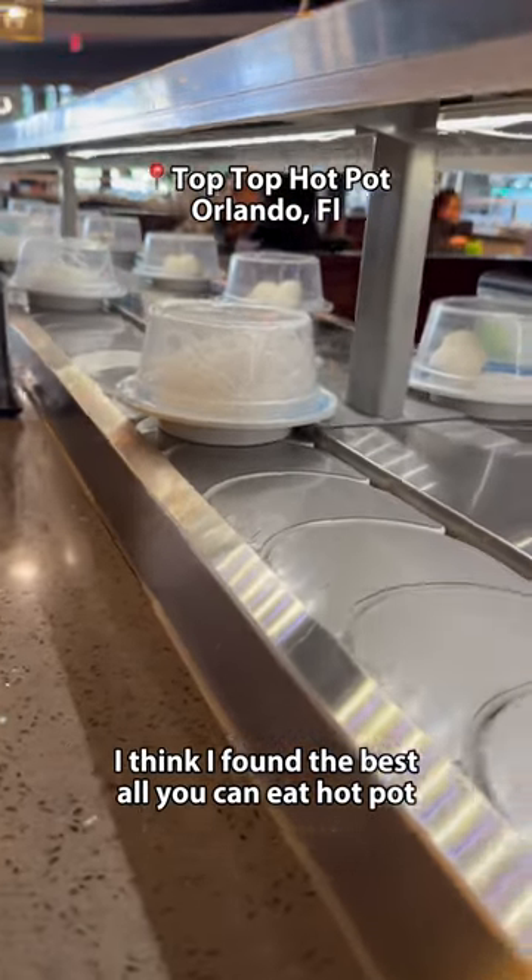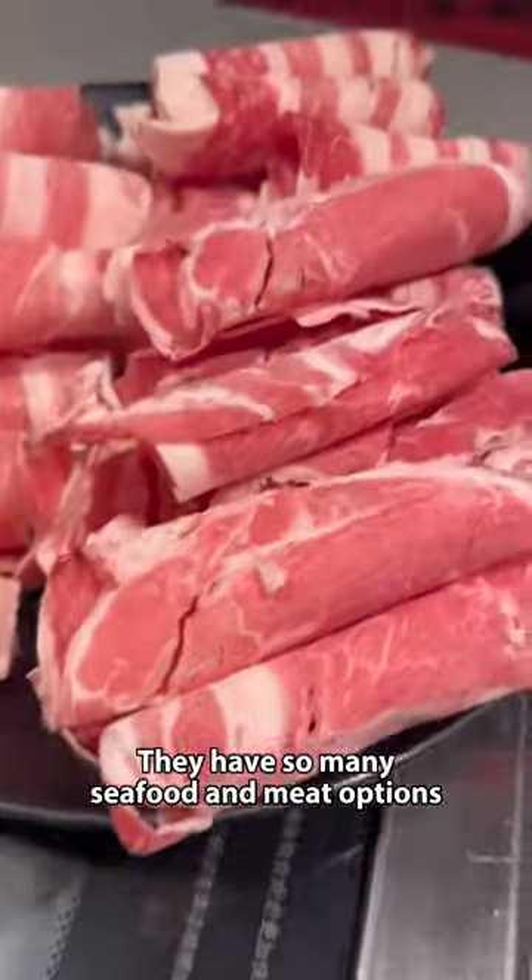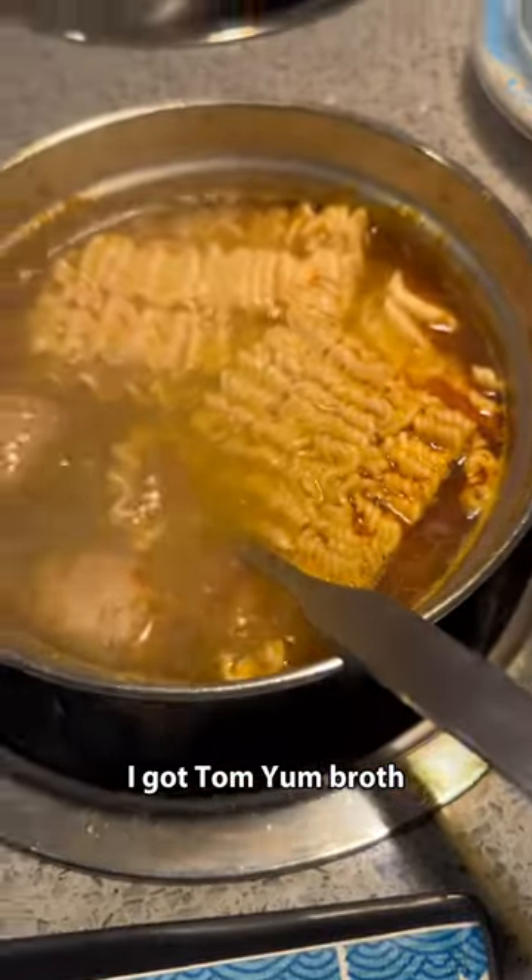I think I found the best all-you-can-eat hot pot. They have so many seafood and meat options. I got tom yum broth.